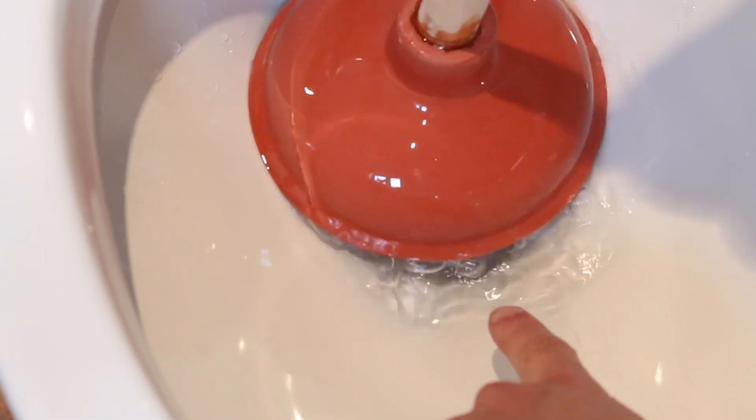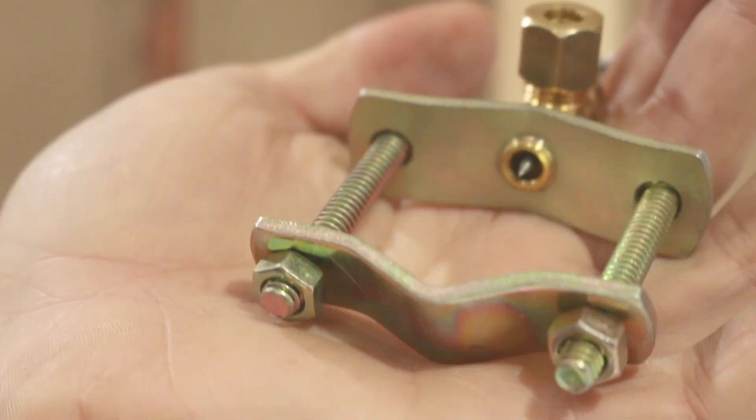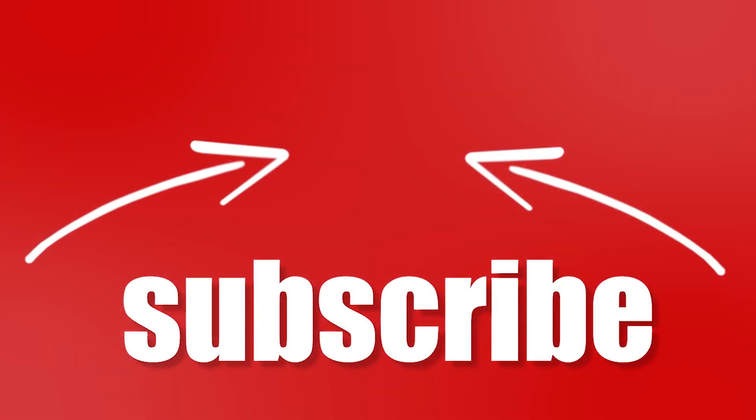If you like these plumbing mistakes videos, I've linked a few other ones in the description box below if you're interested in watching them. And that's it! If you guys learned anything from this video, please give it a thumbs up, share it and subscribe for more cool upcoming videos. Thanks for watching and I'll see you guys in the next video!